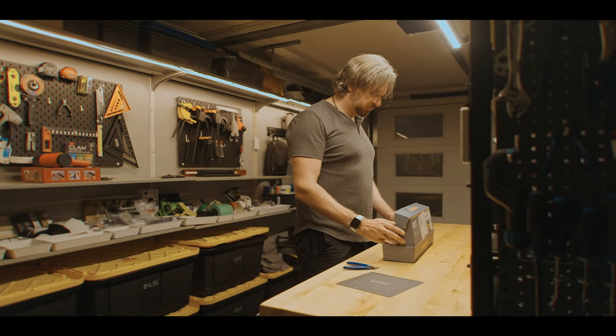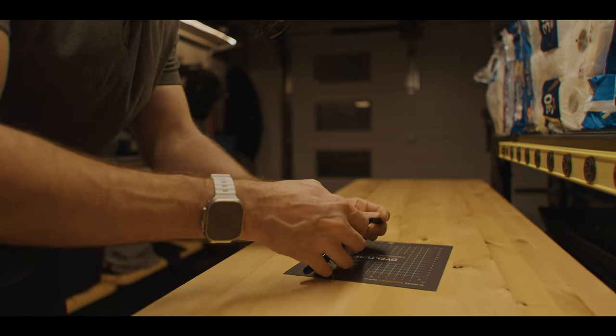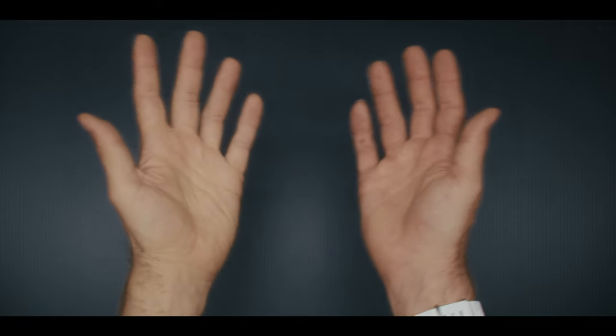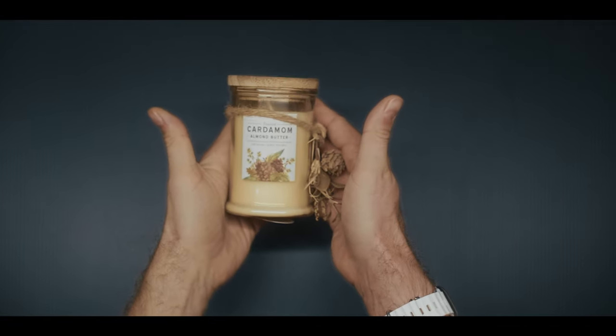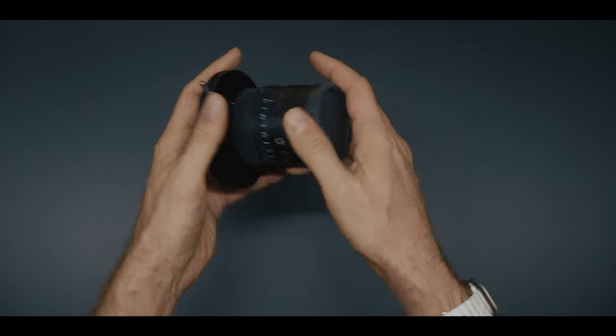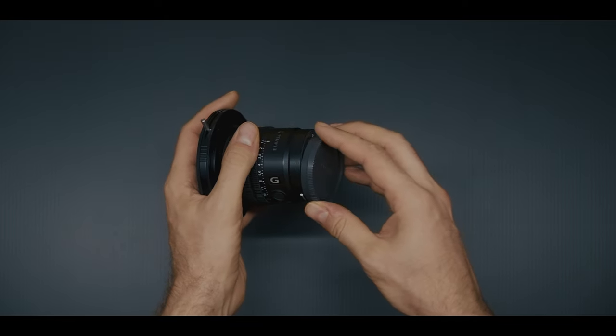What can you use these lights for? You can work at your workbench or workshop — it's nice for that. But besides working, you can do vertical overhead shots. For overhead it looks like this, and if you add a backdrop it looks much better. You can review products under it, like this candle, or even a lens — it looks pretty good.